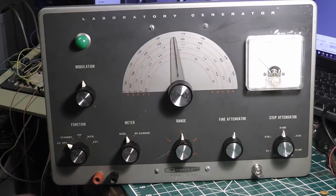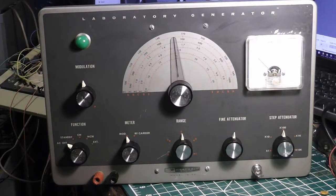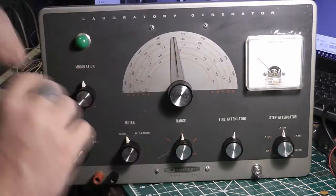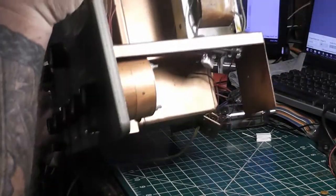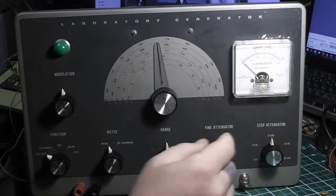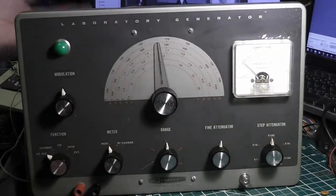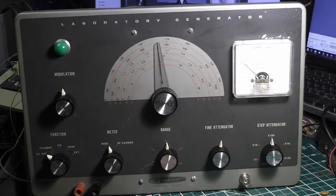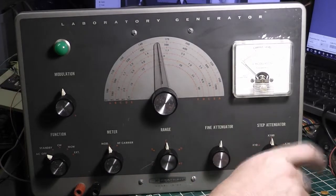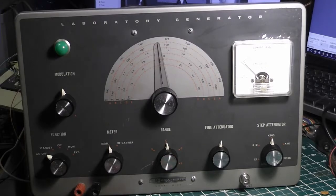I've replaced the microphone connector with a BNC connector. I was also thinking about going inside to the step attenuator can — that big round RF-shielded can — finding the furthest output point, running a piece of coax out, and adding a second BNC connector in the back for a frequency counter. But I decided against it — I can just tee off the existing output with a small attenuator if I need to, and it'll work fine.